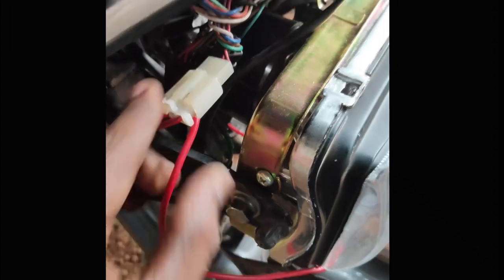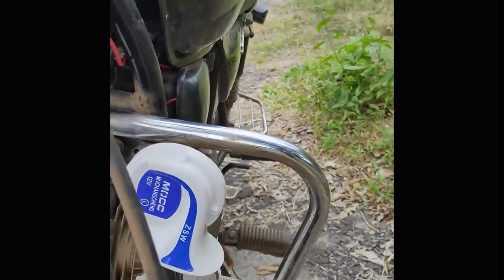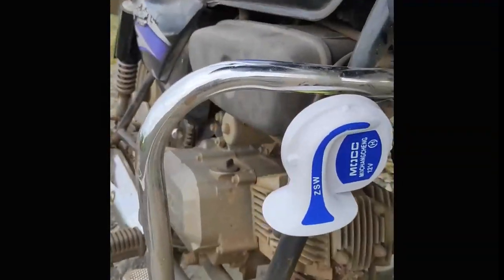As you can see, our circuit is completed. Now, as you can see, we have fitted our horns.